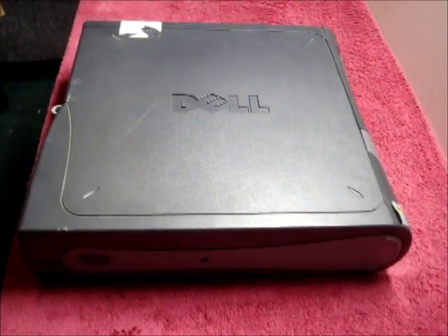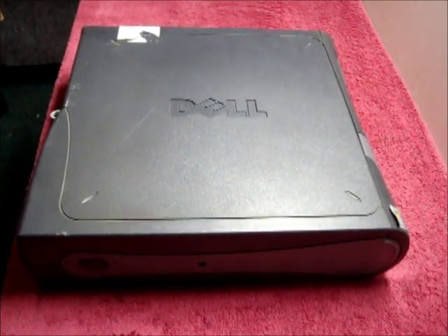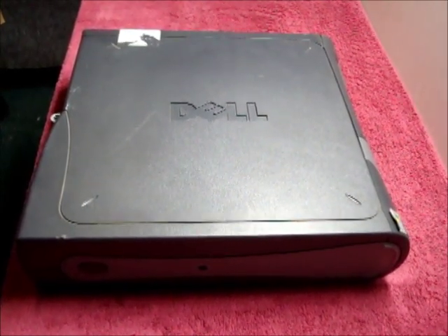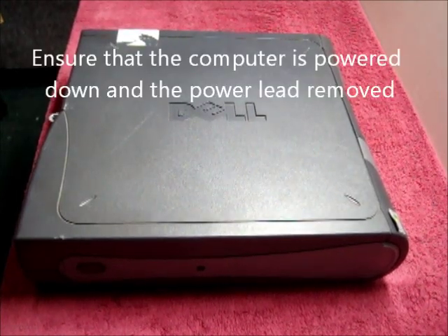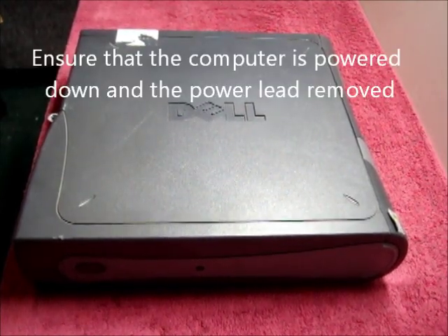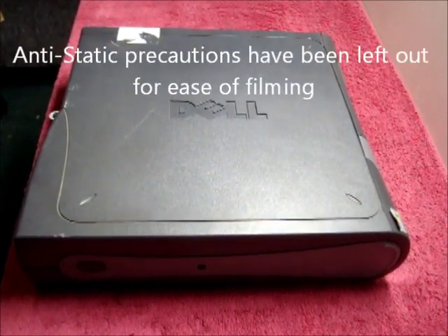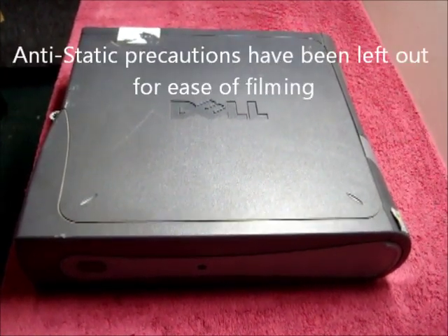Today's tutorial is changing the hard drive in a Dell Optiplex GX280 Small Form Factor. Before you start, ensure the computer is powered down and the power lead is removed. Also, I've left out anti-static precautions for ease of filming.